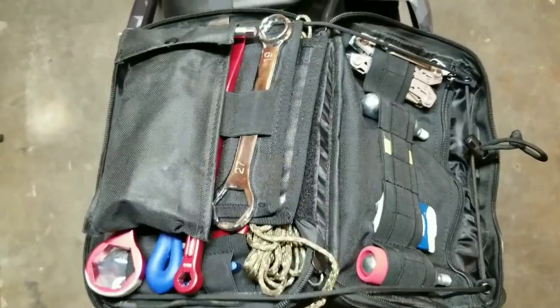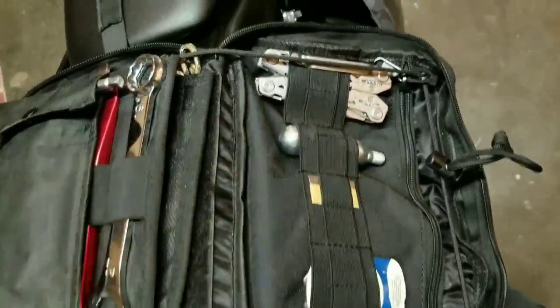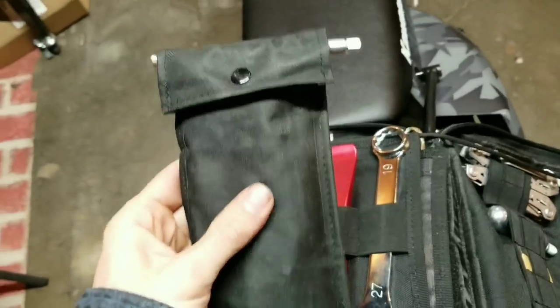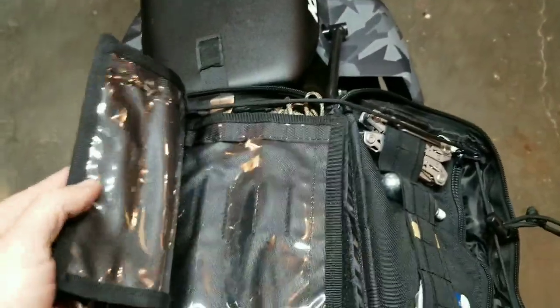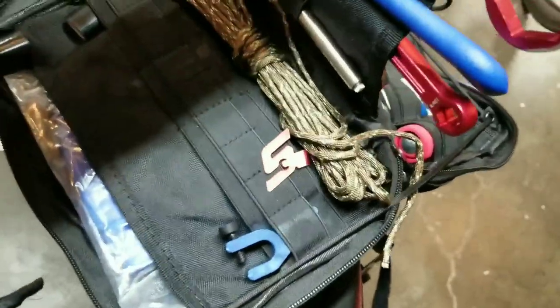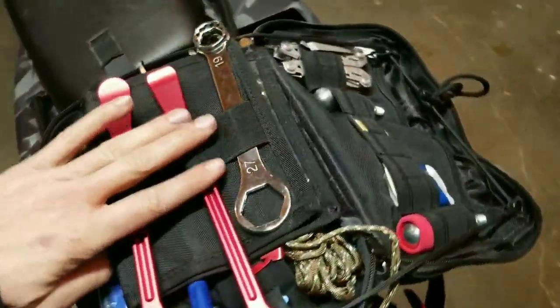Here's my tool kit all opened up — you can see it's got a little zipper pouch and lots of little cubbies to keep things. Got a multi-tool, and here's the old tool kit with some extra stuff in there. This thing kind of folds open and it's got more cubbies on this side. I'll get all the stuff out and show you what's in there.